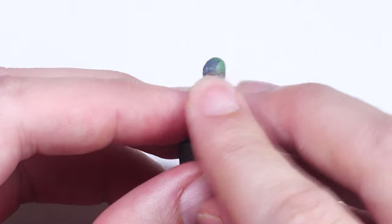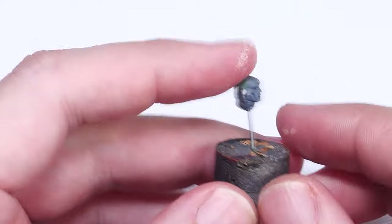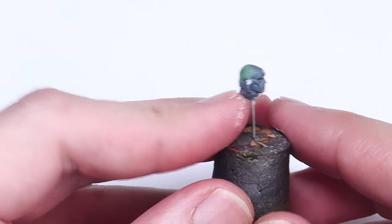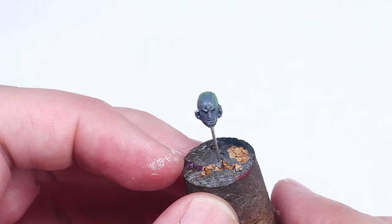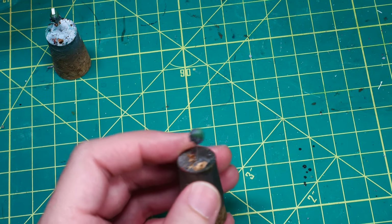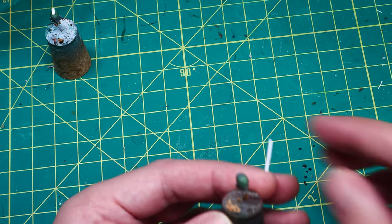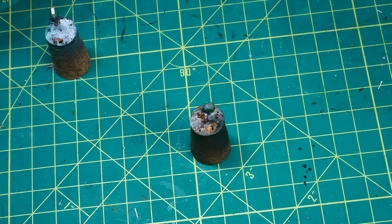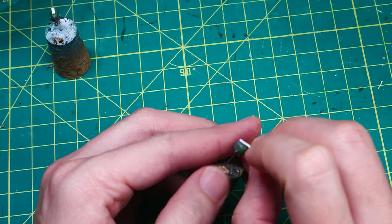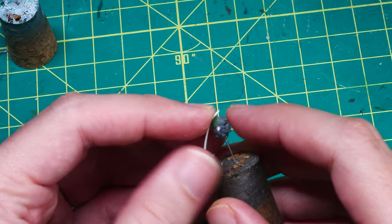This also helps to even out anywhere that was a little rough from my cutting. Once I'm happy with the green stuff work, I sit the head down for the night to cure — just like before, I don't want to risk messing anything up while the putty is curing. One of the main design features on Space Marine Power Armor helmets is a centerline ridge vent that runs to the top of the head, and I knew I wanted to include this detail. To make it, I just took a piece of 0.5mm x 1.5mm styrene and used super glue to attach it onto the top of the head.